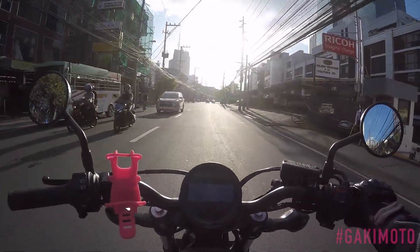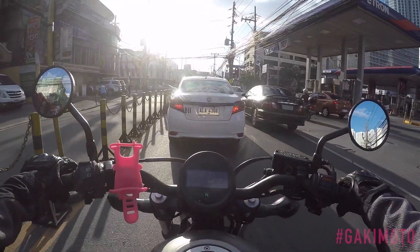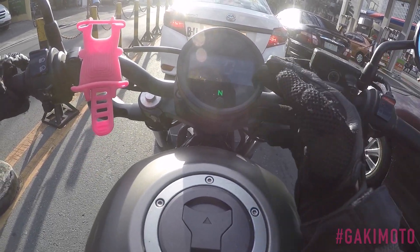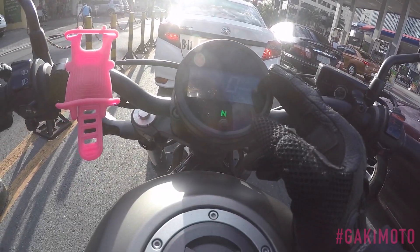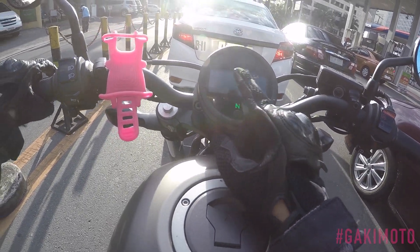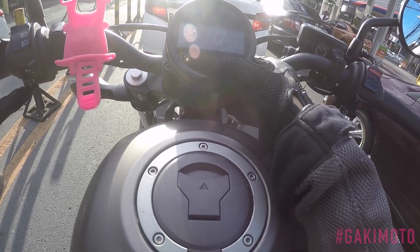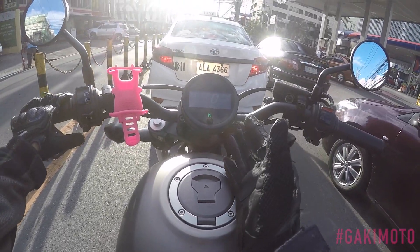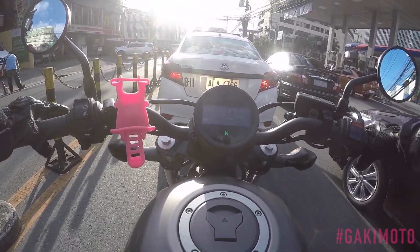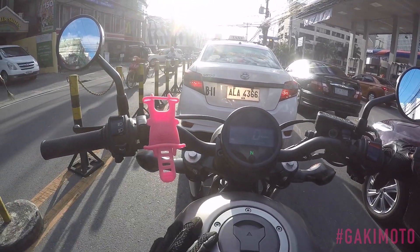They wanted it to look simple. Looking at the dash display, we have a speedometer, a clock — thank you, God — a neutral light, fuel gauge, trip A, trip B, and the total odometer. It's missing a tachometer! I like the tachometer and I like the gear shift indicator.